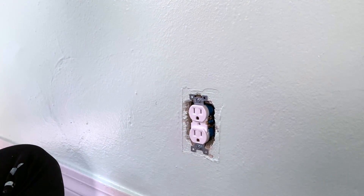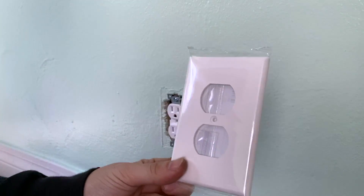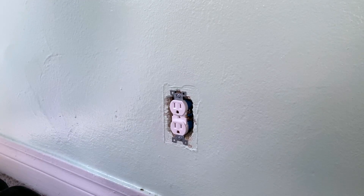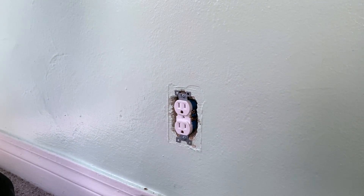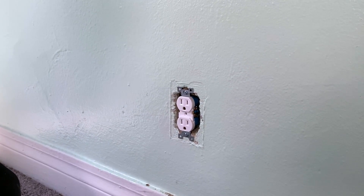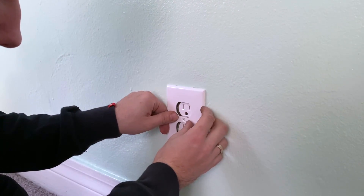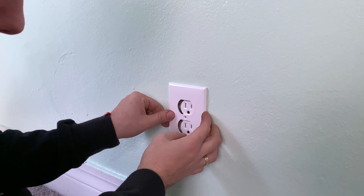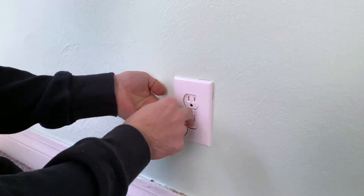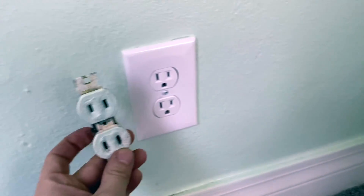The outlet is now installed. We're going to add a simple cover plate — this is extremely easy. Pop it on like this. It comes with one flathead screw. Look at the old one compared to the new one — it looks way better.